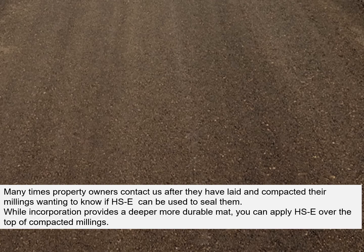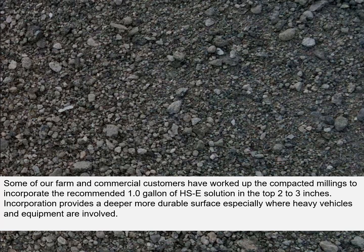Many times property owners contact us after they have laid and compacted their millings, wanting to know if HawkSeal-E can be used to seal them. While incorporation provides a deeper, more durable mat, you can apply HawkSeal-E over the top of compacted millings. Some farm and commercial customers have worked up the compacted millings to incorporate the recommended one gallon of HawkSeal solution in the top 2 to 3 inches. The incorporation provides a deeper, more durable surface, especially where heavy vehicles and equipment are involved.